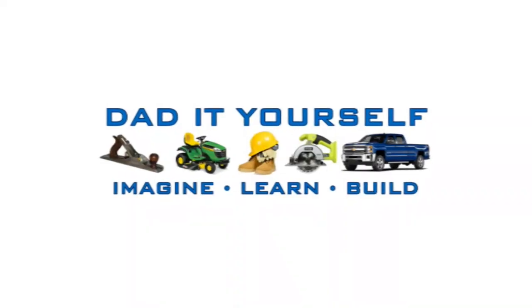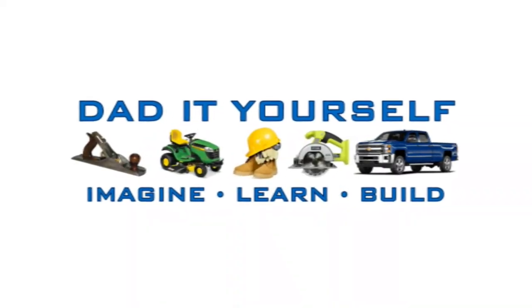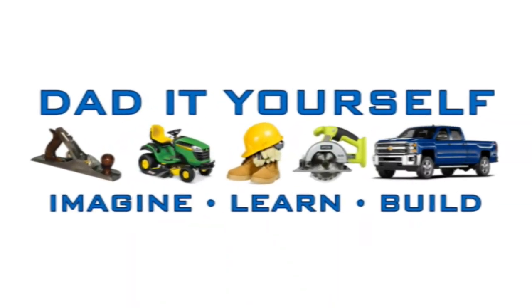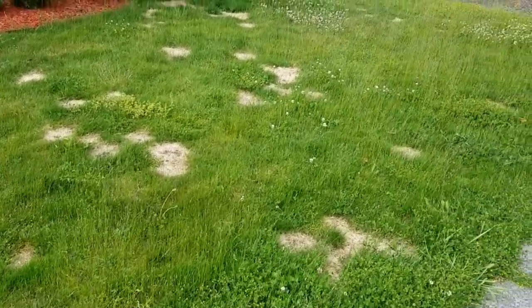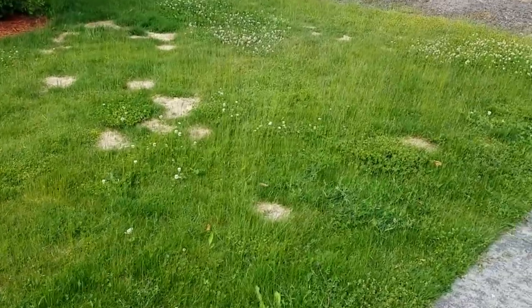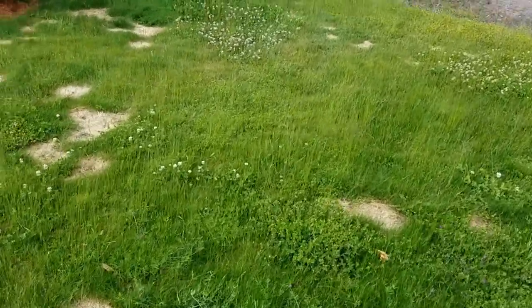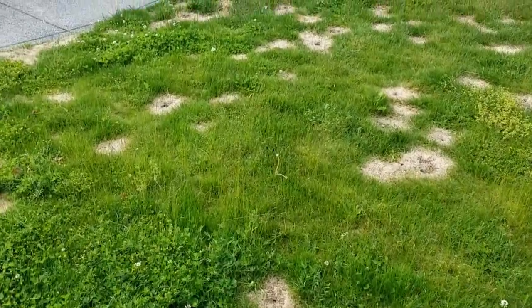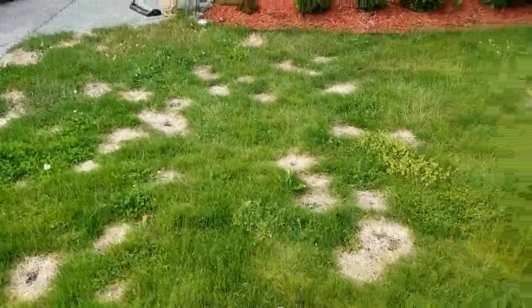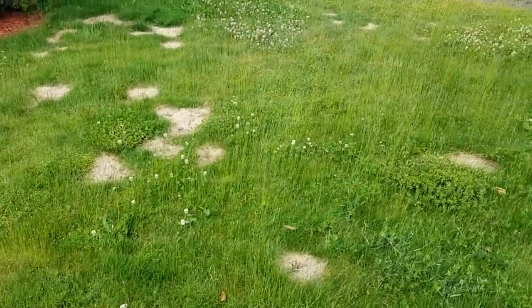Hi, I'm Scott and today we're going to fix this lawn on Dad It Yourself. You guys may remember this lawn from my weed control video, where my neighbor went around with a non-selective to kill the weeds and killed the lawn as well.